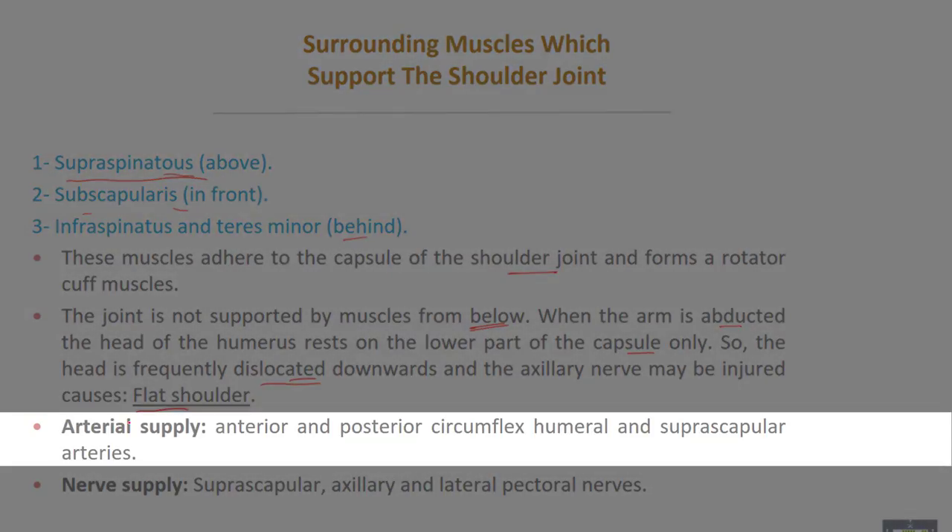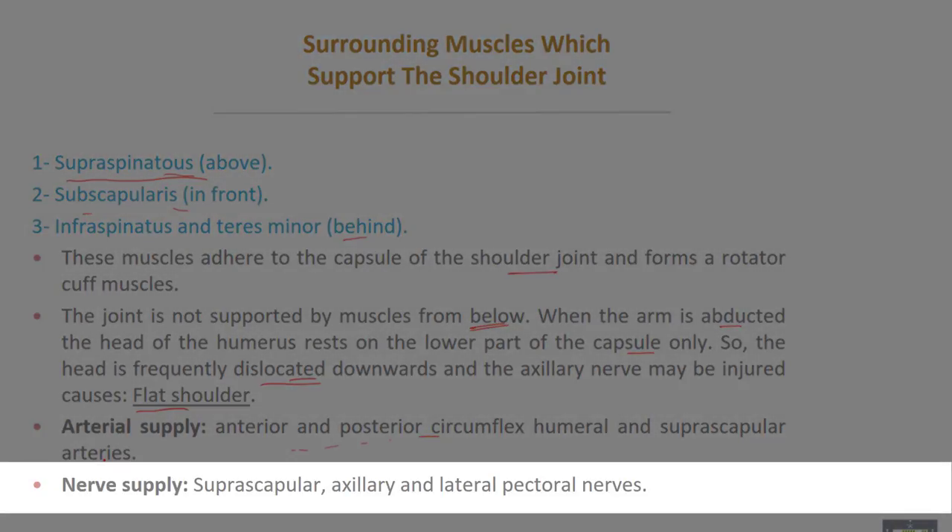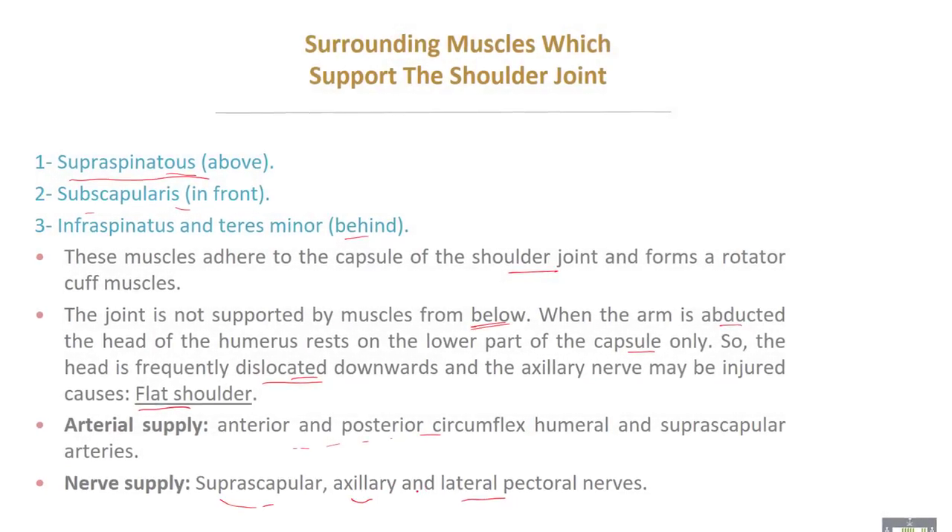The arterial supply of the joint comes from the anterior and posterior circumflex humeral arteries and the suprascapular artery. The nerve supply is from the suprascapular nerve, the axillary nerve, and the lateral pectoral nerve.